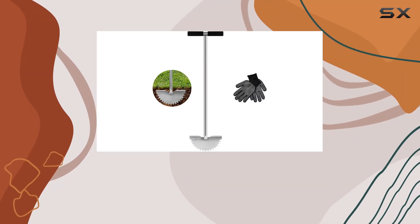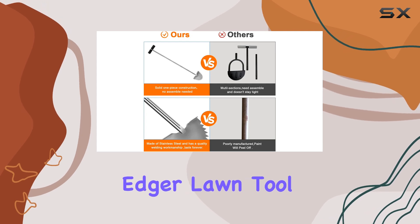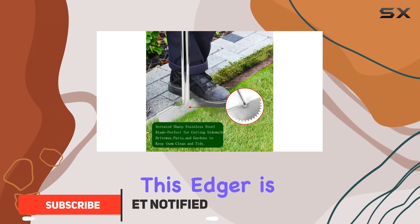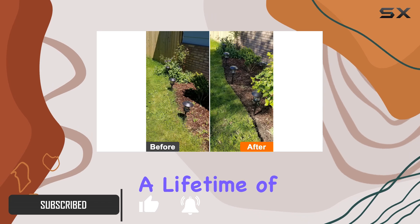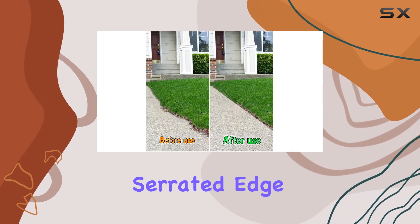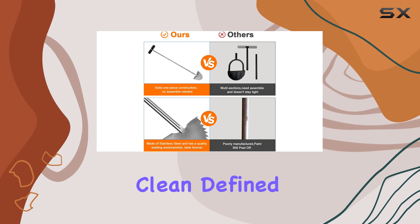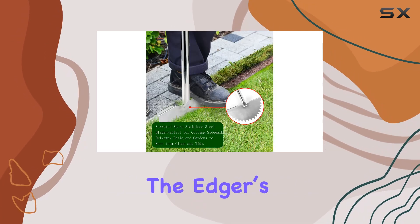If you're in the market for a top-notch lawn edger that delivers both durability and efficiency, the edger lawn tool with a sawtooth blade is an excellent choice. Crafted from high quality stainless steel, this edger is built to handle tough conditions and provide a lifetime of reliable service. The unique design features a sharp serrated edge that effortlessly slices through sod and roots, making it ideal for creating clean defined edges along sidewalks, driveways, and garden beds.